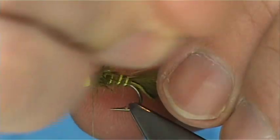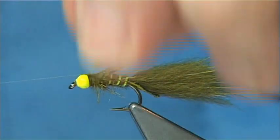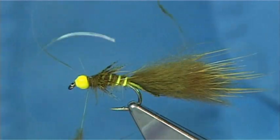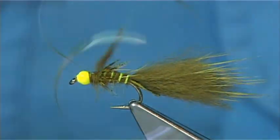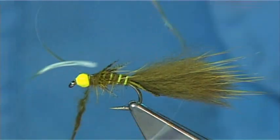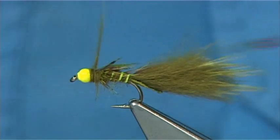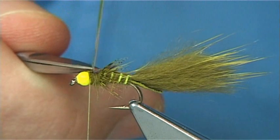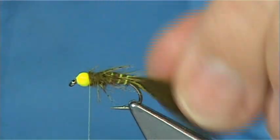Pull down some of the dubbing out of the way, bring your mirage over, nice and tight. Just pull it down — just a wee flash point to catch the fish's eye. A couple of turns, make sure it's caught in. You can fold it back. Wind on any remaining dubbing, then trim away the mirage. See how things look — that's fine.